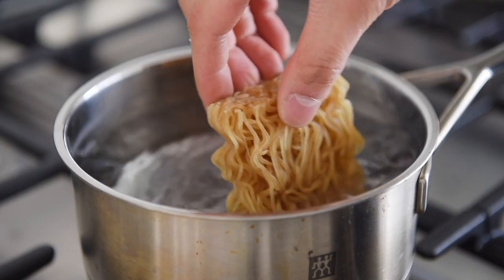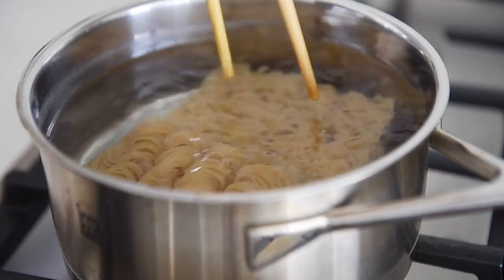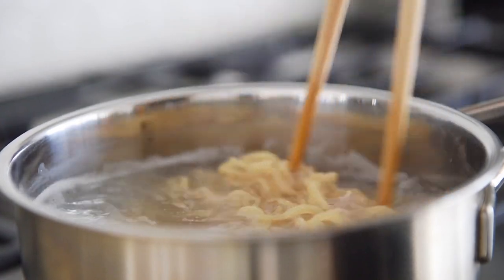Cook the noodles for half the time of the package instructions — in this case, two minutes. Gently stir the noodles with chopsticks to keep them from sticking. In this episode I'm using 140 grams of dry ramen noodles.